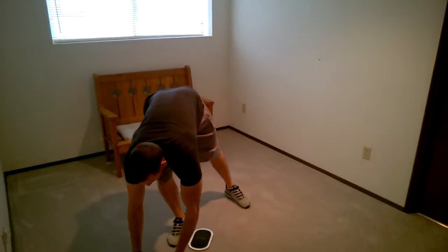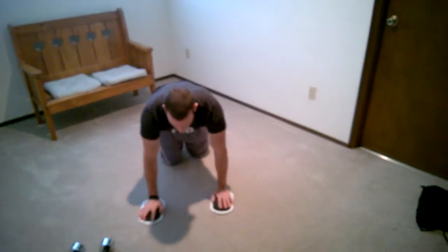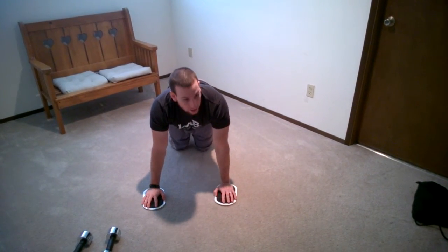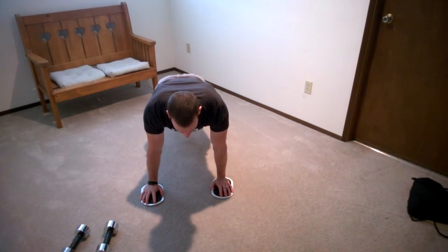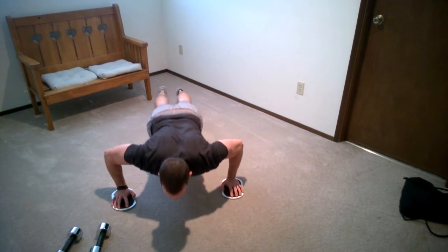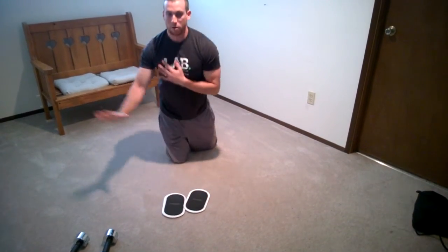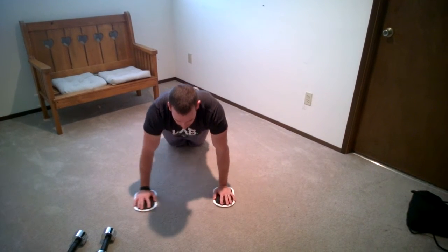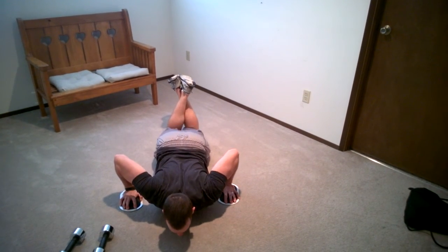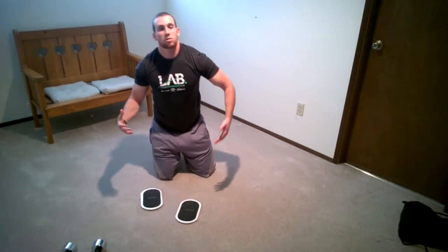Next we go into push-ups with the bow slides — one of my favorite exercises. Put your hands on the bow slides, keep shoulders back in a good push-up position, abs tight, butt tight, make sure the lower back's not arched. Let the slides go out to the side, bend elbows like a normal push-up, come up and pull together — you get kind of a fly motion at the top. If that's too difficult, you can do it kneeling, making sure the hips come with you. An alternative would be regular push-ups.